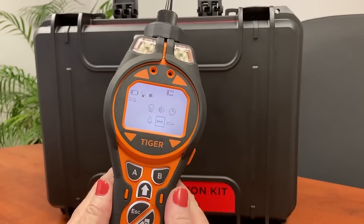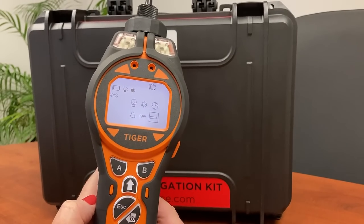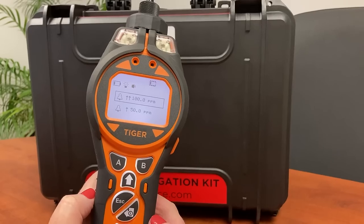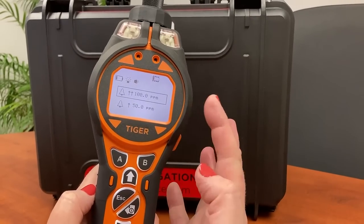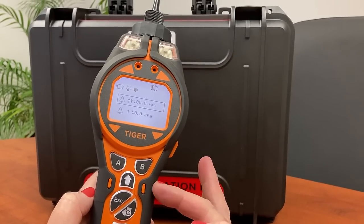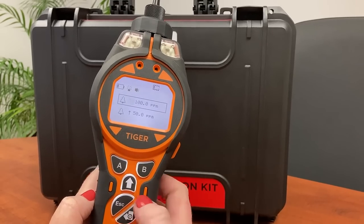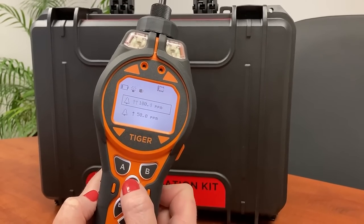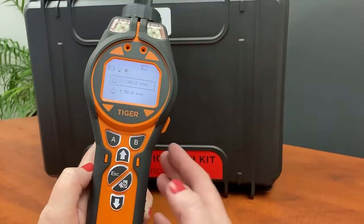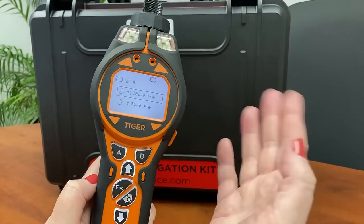The settings button on the right gives us sound, light, and time settings, and also our alarm settings. This is quite important because in isobutylene the preset high and low alarm levels are set, but for other gases there are no high and low alarm levels set. You would then customize this here — you enter and use the up arrow to change your upper or lower limit. If you don't set limits, it's not going to alarm and it won't give you audible or visual alarm.